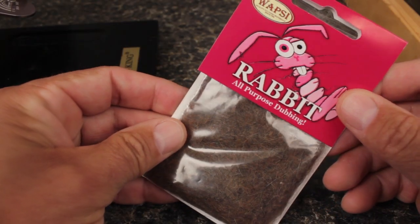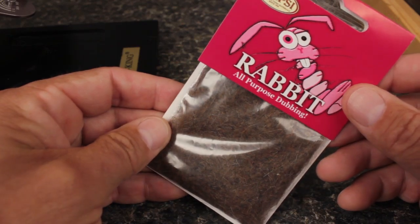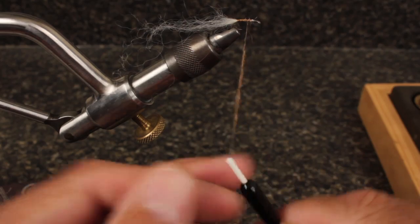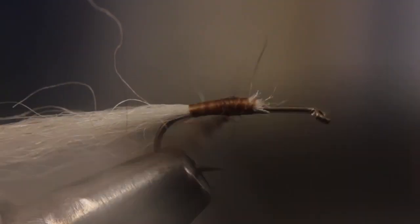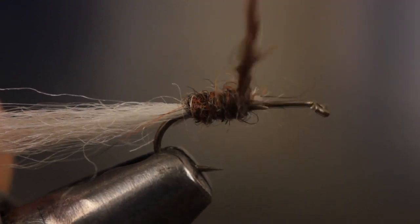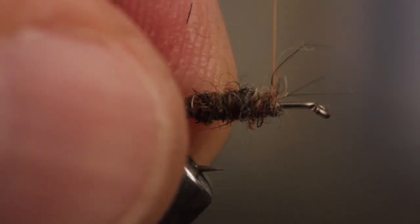Here I'm going to use brown rabbit fur, but tan and green also work well. You don't need much dubbing, just enough to cover the thread wraps you've already made. This will form the underbody of the fly, which will show through the translucent wool. The dubbing should stop right at the end of the thread wraps.